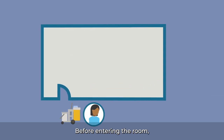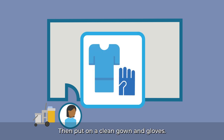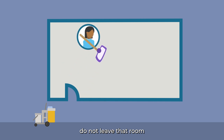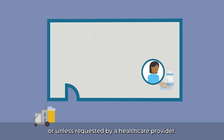Before entering the room, use an alcohol-based hand rub or wash your hands. Then, put on a clean gown and gloves. Leave the cleaning cart right outside the door. Once you begin cleaning and disinfecting an isolation room, do not leave that room until you are done, or unless requested by a healthcare provider.